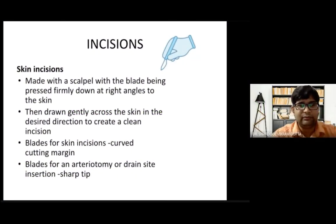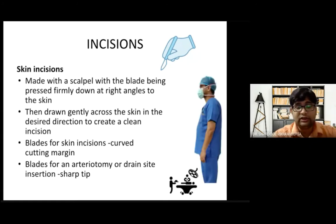An incision is made with a scalpel in the OR. The surgeon holds the scalpel with the blade firmly pressed down at the right angle to the skin, then gently draws it across in a desired direction to create a clean incision. There should be no hesitation cut — it should be a clean incision. One should use the belly of the blade rather than the tip to make the incision.